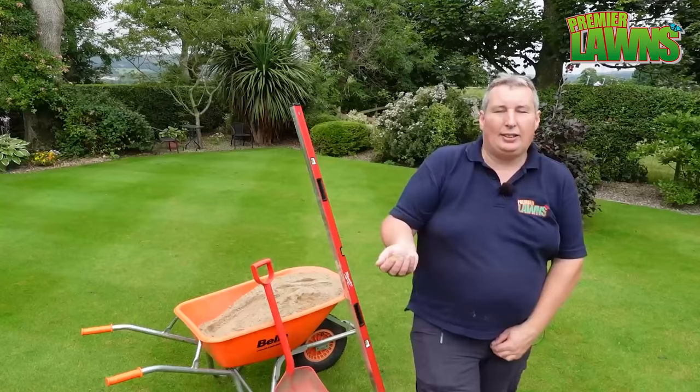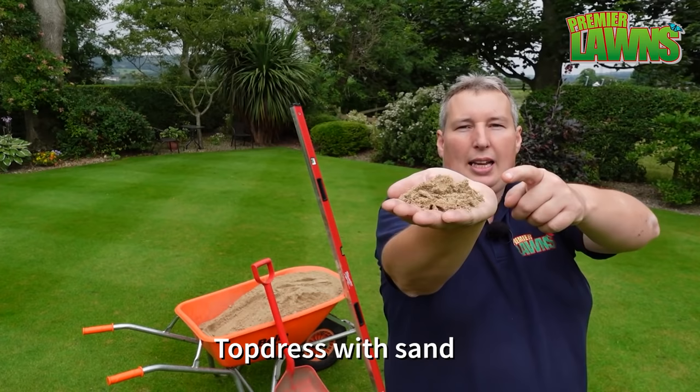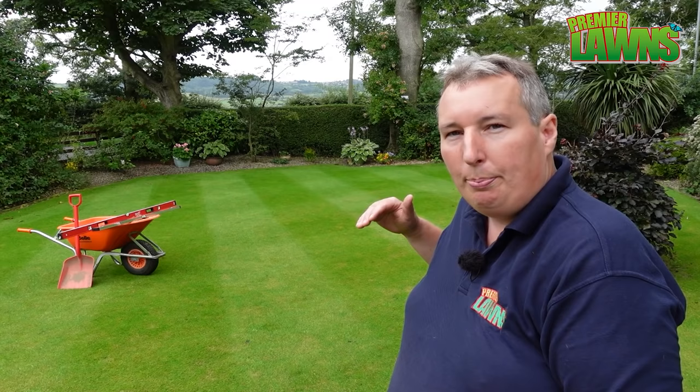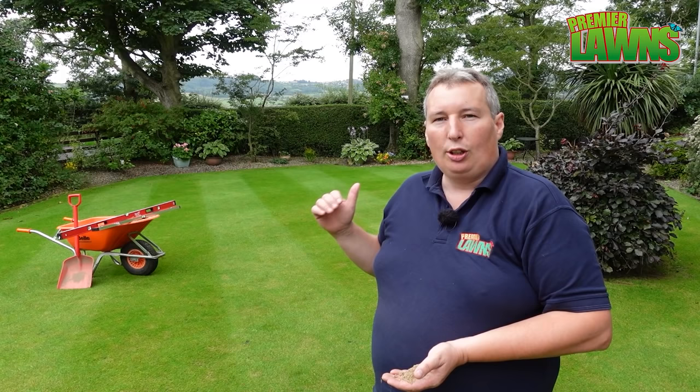Today we're going to be using some sand to top dress the lawn. Now this isn't normal sand — this is actually a sport sand, double-wash USDA sand. It's a really specialised product. Whenever you're reel mowing or using a cylinder mower, the more level you can have the lawn, the easier and the better it's going to look — we want it to look just like glass.